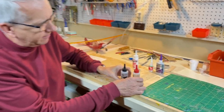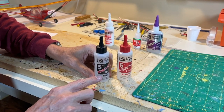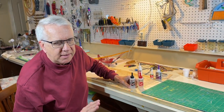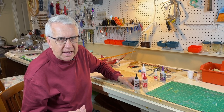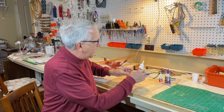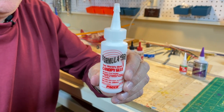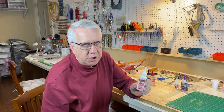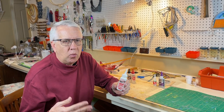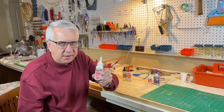The other must-have is 5-Minute Epoxy. There's a range of brands — I use Bob Smith Industries off Amazon. You mix equal parts together, mix it up, and five minutes later it's glued. It's absolutely strong, it fills gaps, and it's just a necessary glue to have. The other nice-to-have is canopy glue, sometimes called Formula 560. It's milky white in color, used to glue clear canopies to models — it looks white but dries clear, and it's very good at bonding plastic canopies to models.